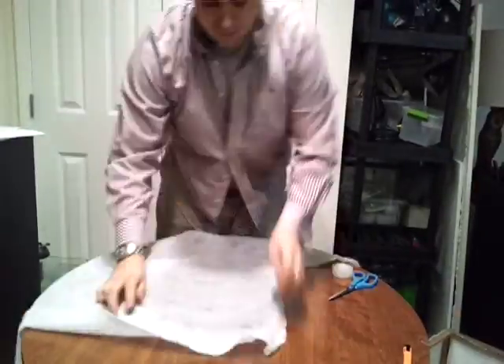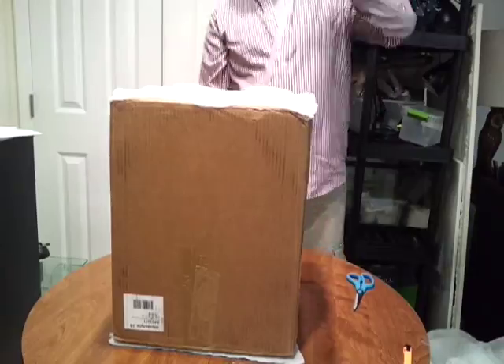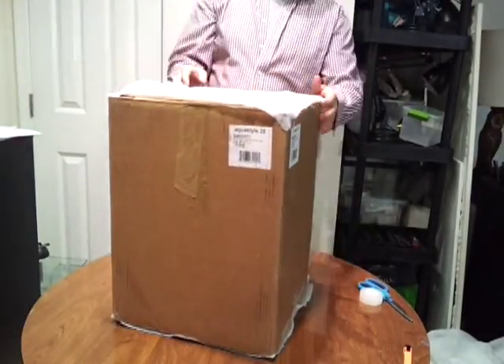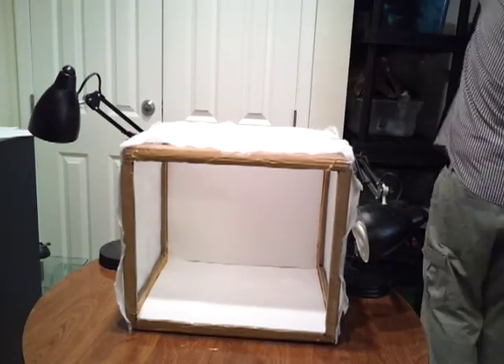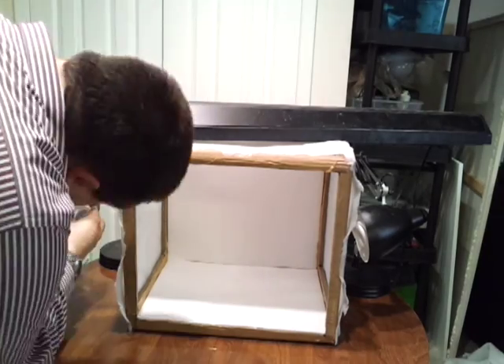Otherwise, one piece will do. What the batting does is diffuse the light a little bit, allowing the light to become softer when it hits the target — so it's not a harsh point source. I'm going to set up my lights to the two sides and the front, and I'm done.